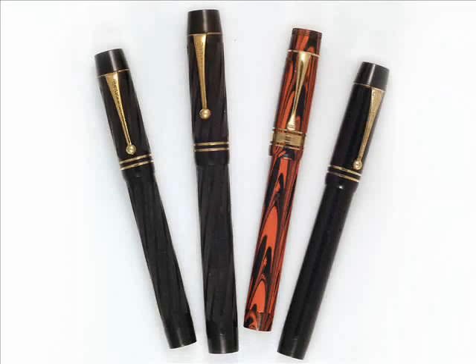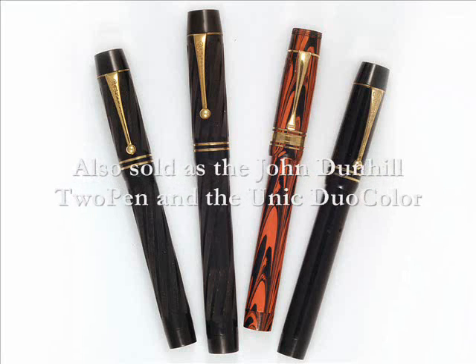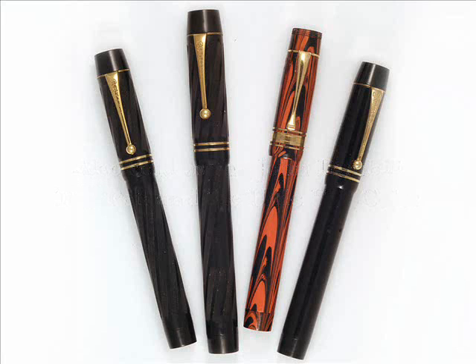The Zerolo was first produced in Italy at the beginning of the 1930s. It was also sold in other countries under other brand names. Two examples of the English retail John Dunhill two-pen appear on the left, while the red and black hard rubber pen at center right is a French market unique duo color. Versions were also made in colorful celluloids and with metal overlays.